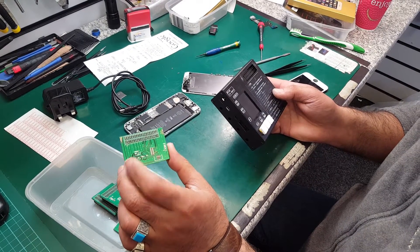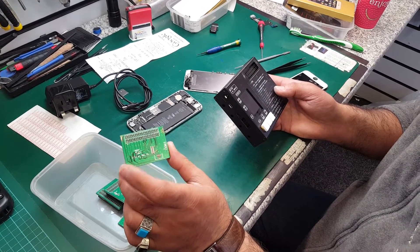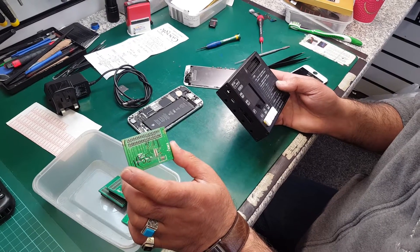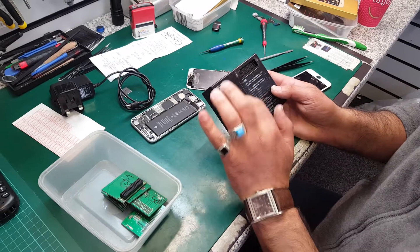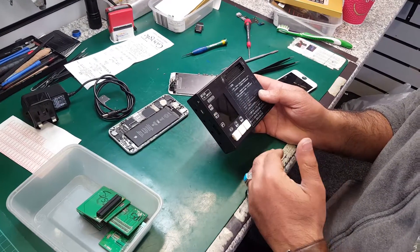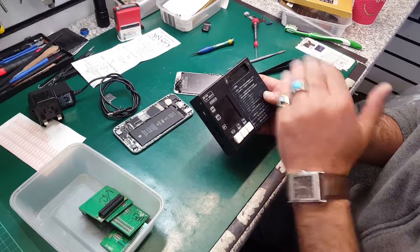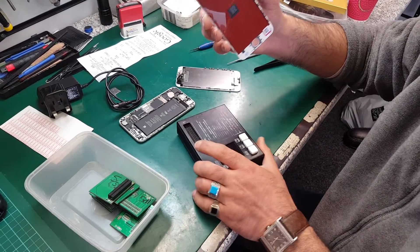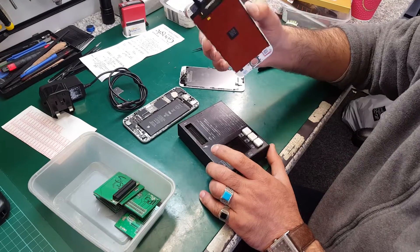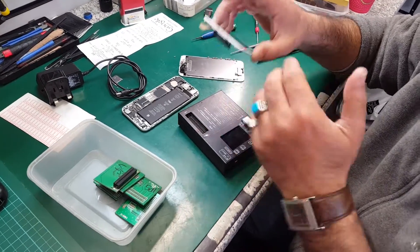For iPhone 5, 5S, and 5C, you can test both the copy and original screen. You can set it up so that it shows whether it's an original or a copy screen, and you can test the touch as well as the picture. For iPhone 6, you can only test the original screen — meaning touch only.